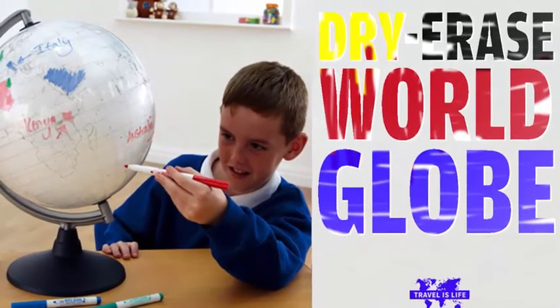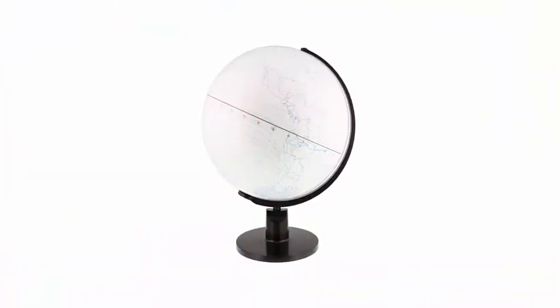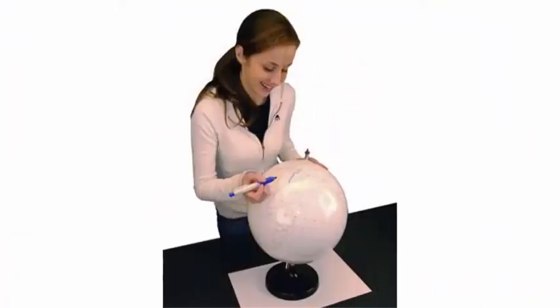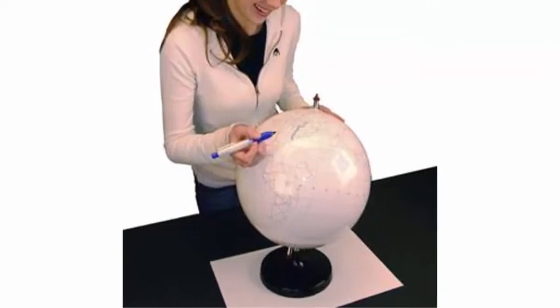Planning your next world excursion? Why use a map when you can use this dry erase globe — a fun way to plan trips, teach kids about the earth, or create a worldly art project.